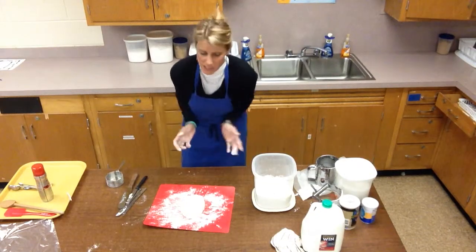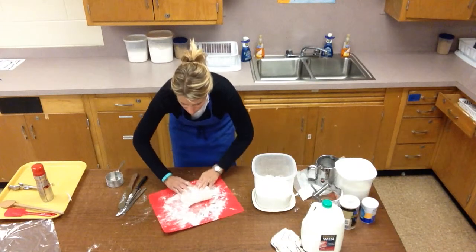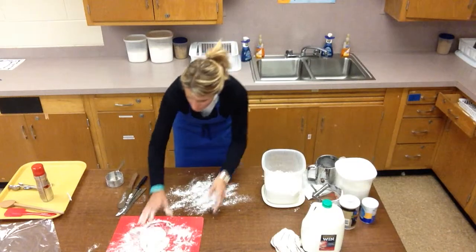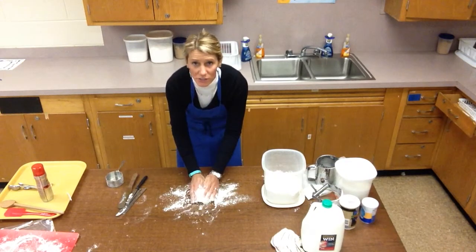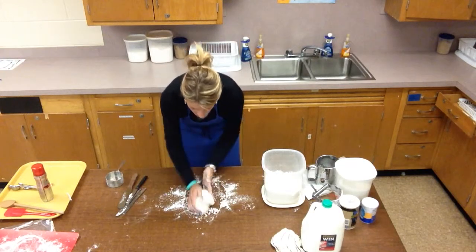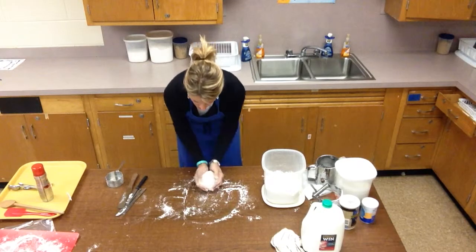I should probably have my sleeves up, but black probably isn't the best color for this. I push with the heels of my hands, fold, and turn — push, fold, turn. I moved back to the table because the surface works better there. These tables are cleaned throughout the day. You don't want to over-knead this — it says about 10 to 15 strokes. I'm going to say I'm done at this point.